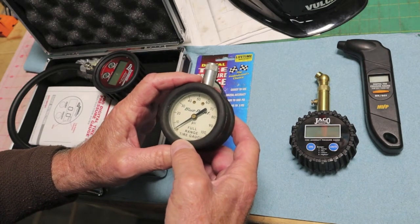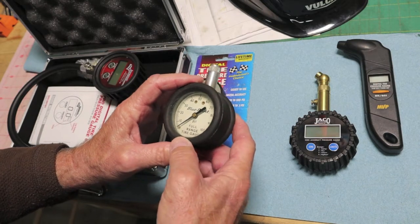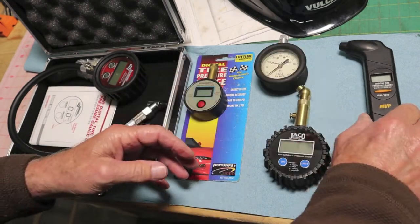This is also one of my old standbys — made in USA, Blue Point, purchased right off the Snap-on truck in the late 1970s, possibly mid-1970s. It's been a good one. And we'll go to the MVP.